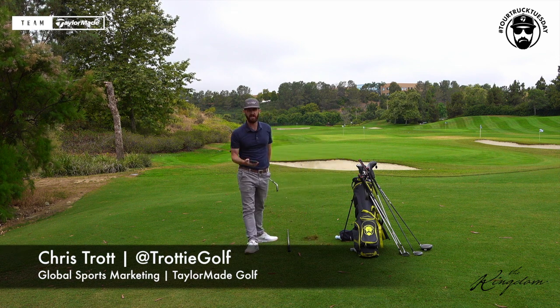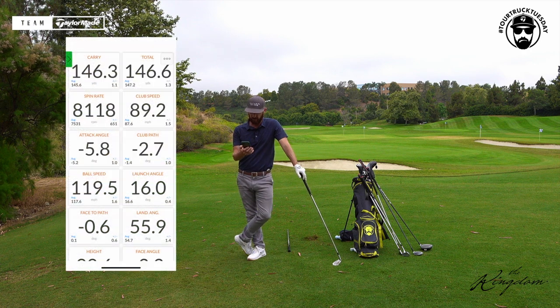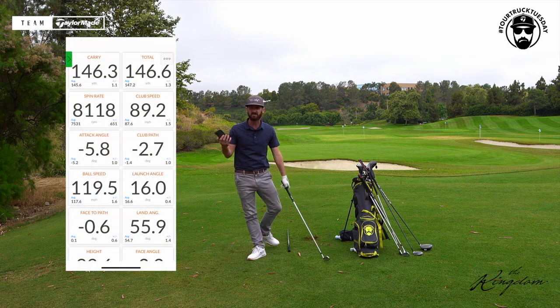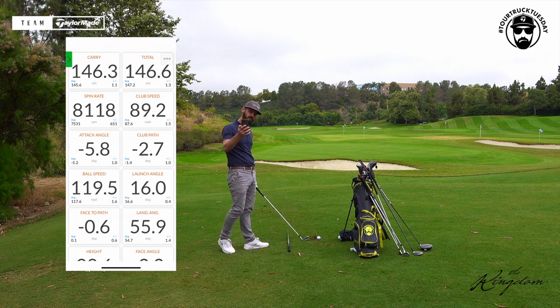Hey guys, welcome to Tour Truck Tuesday. Spin rates on irons — hot topic. What should we be looking for? What's good, what's bad? You're going to have to be your own best judge in this scenario.